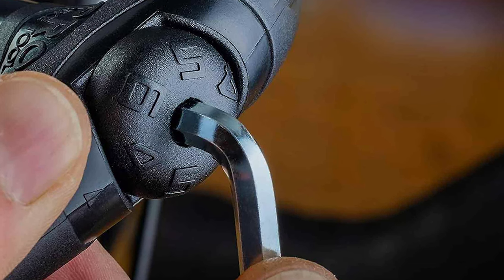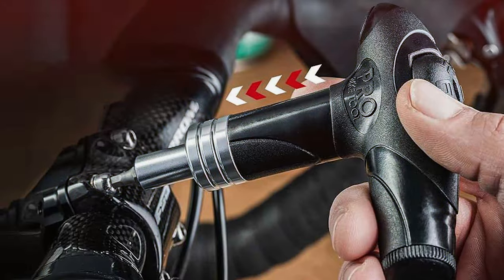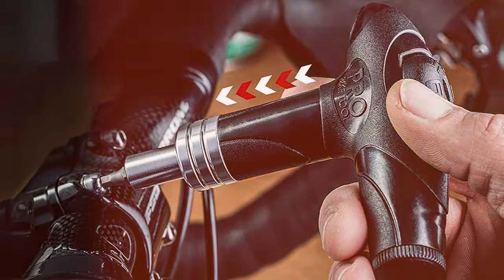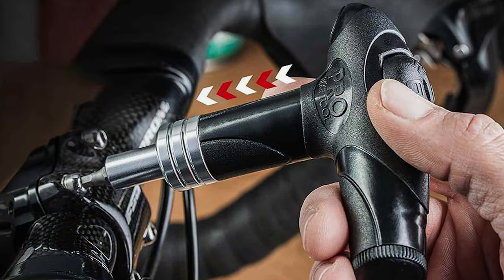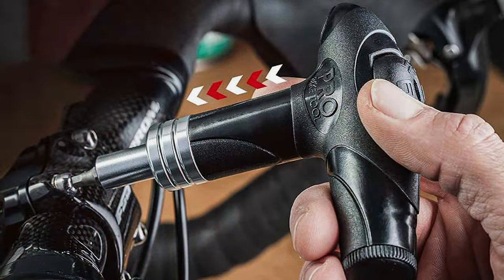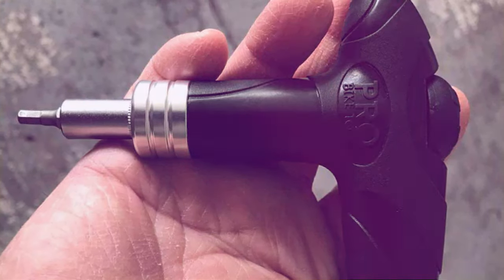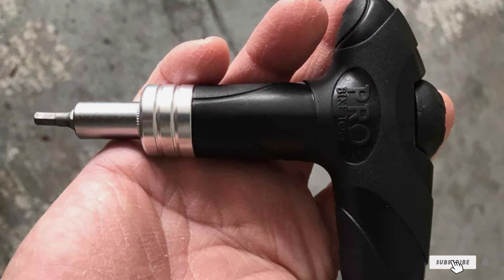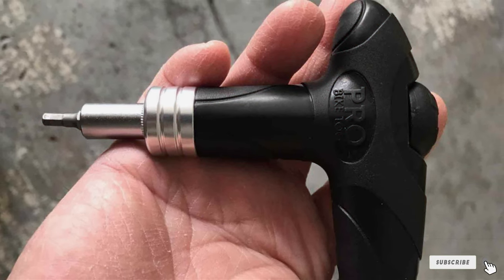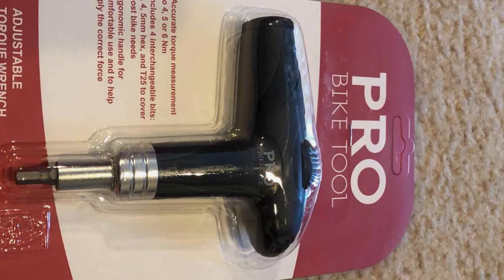That wraps up our roundup of the Top 7 Torque Wrenches. Each of these tools brings something unique to the table, whether it's precision, durability, or innovative features. Remember, the right torque wrench can make a significant difference in the quality of your work, ensuring accuracy and efficiency. We hope this guide helps you in making an informed decision for your toolkit. Don't forget to like, share, and subscribe for more insightful reviews and tool tips. Until next time, keep tightening with precision and confidence.